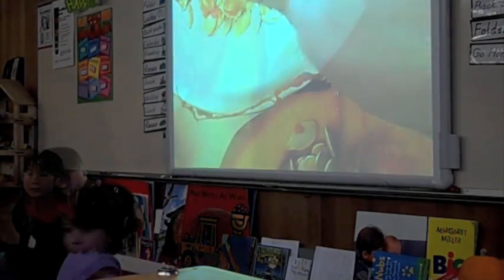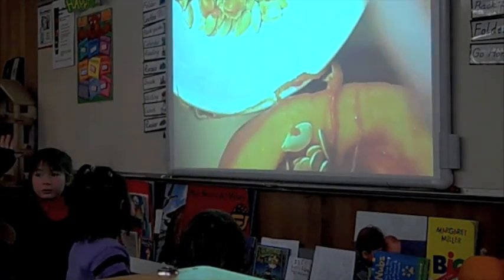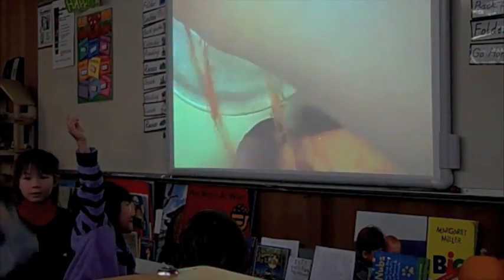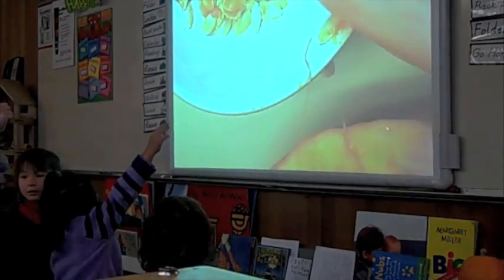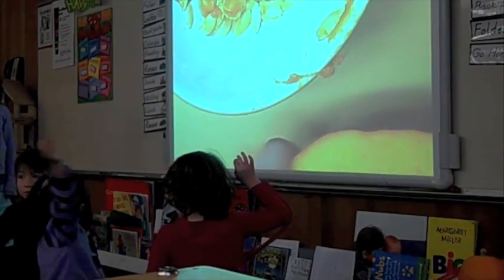Let's go ahead now. Raise your hand if you think there's more than five seeds here. Raise your hand if you think there's more than 10 seeds here. Raise your hand if you think there's more than 100 seeds in here. No.